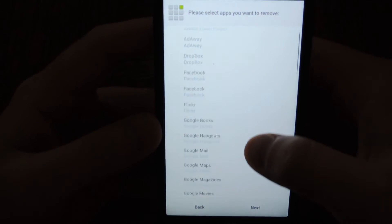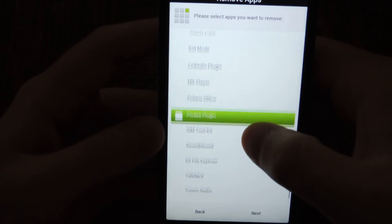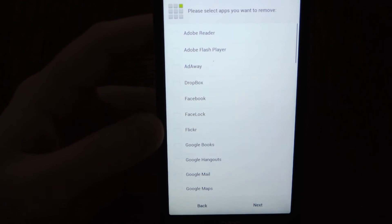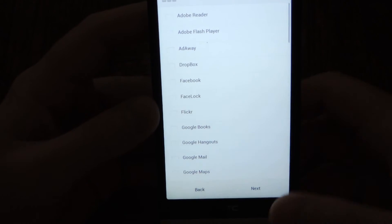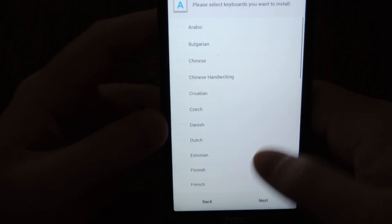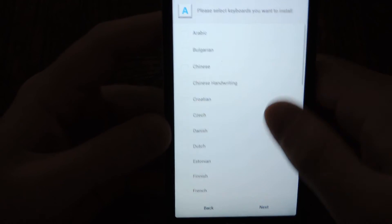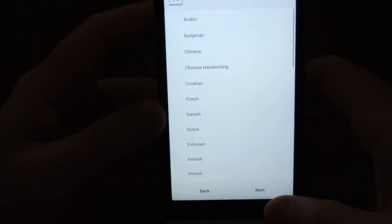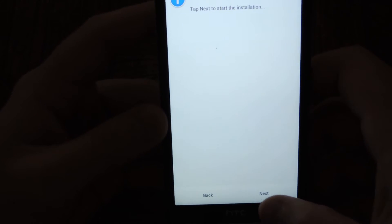It also gives you an option to remove any of the apps bundled with the ROM, so in case you don't want anything — to save internal storage space or any other reason — you can remove apps so they won't install. Once you're done, tap Next. Then you're greeted with the install keyboard screen. If you want to install another language for the keyboard, check that off here. Once done, tap Next, then tap Next again. It's ready to install, so tap Next to install.